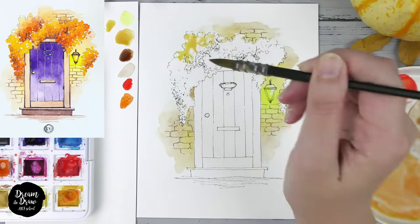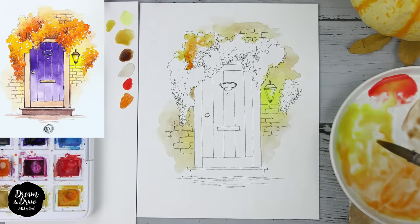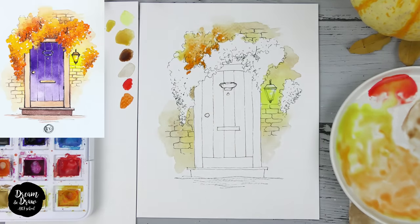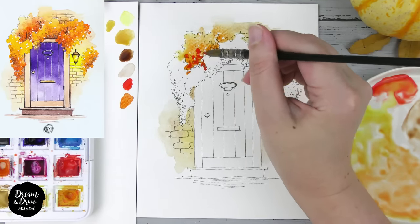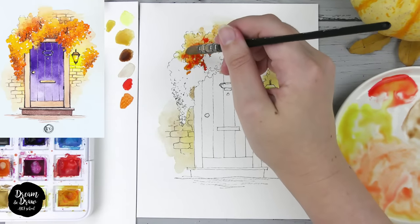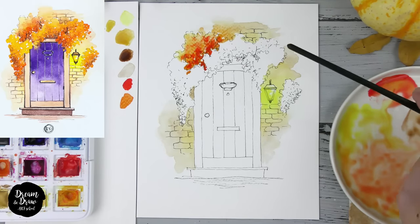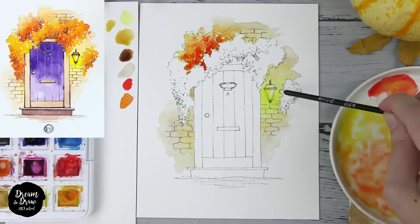I'm adding yellow first, then picking orange and adding it while the first color is still wet — you see how they mix. The watercolor flows easily from one color to the other. Now I pick red and add it to the dark side, tapping with the red color and letting it spread. Here we have a light spot from the lantern, so we'll have different dark and light shadow parts — light here and dark here.